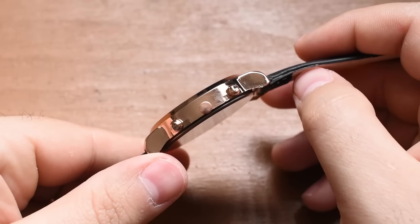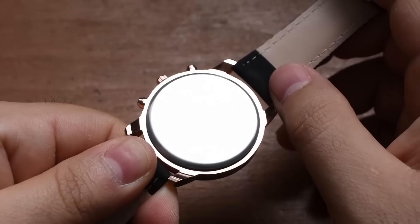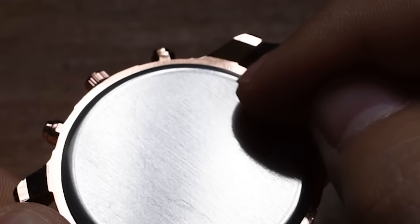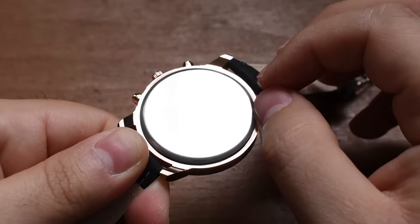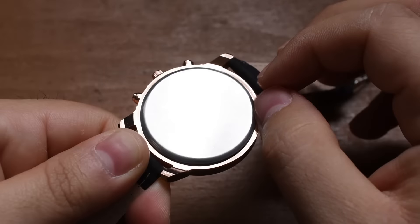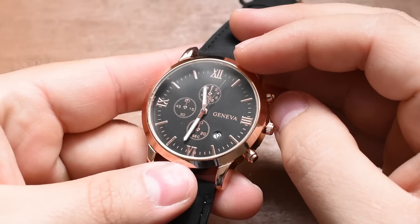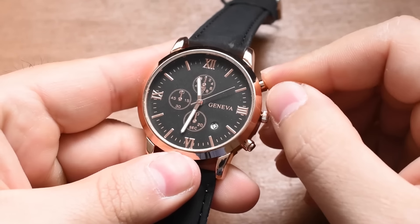I already have pretty low expectations for this watch. The hilarious part about the people calling me a snob for discounting Wish watches without even buying one is that they can still be unsatisfied with this review. All they have to do is claim that I didn't buy the right watch on Wish. They can just say, oh, well, you didn't get the right watch. Well, which one am I supposed to buy? Because you said I could find a really good inexpensive watch on the Wish app. I found a watch on the Wish app. Let's look at it.